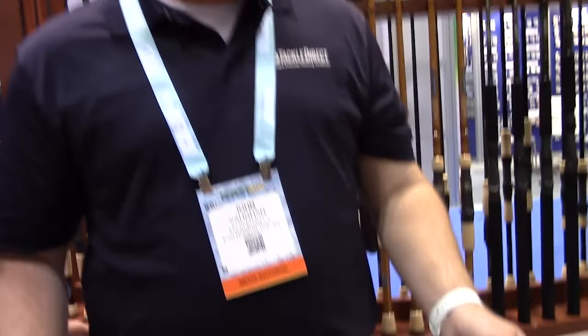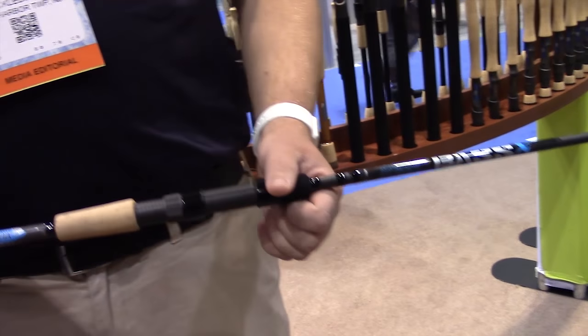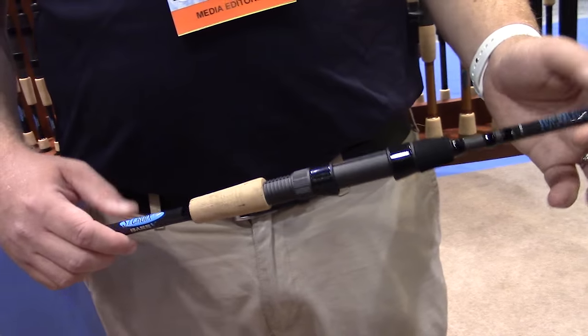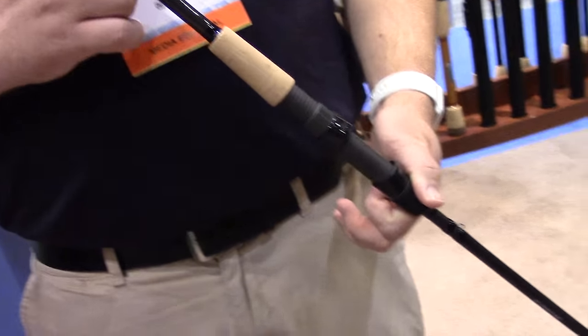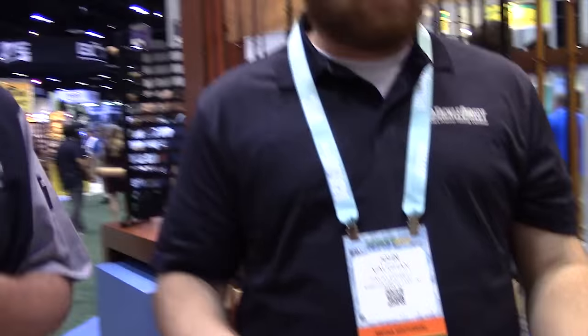All these different models in Bass X — are they technique specific? Somewhat technique specific. If you were to compare some of those tapers to other rods in our lineup, like the bass series and stuff like that, you're going to see that that's our wacky style rod. That's what I do a lot of — wacky work. It's one of the most popular ones we make.